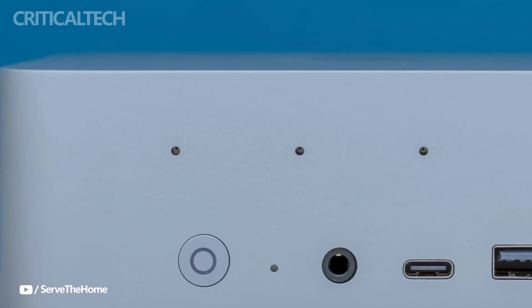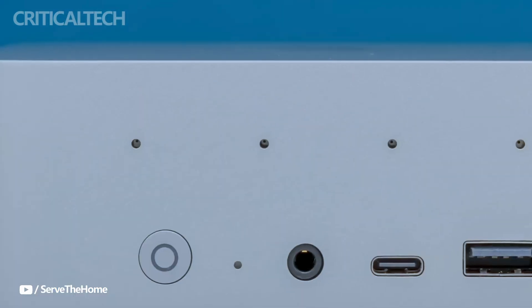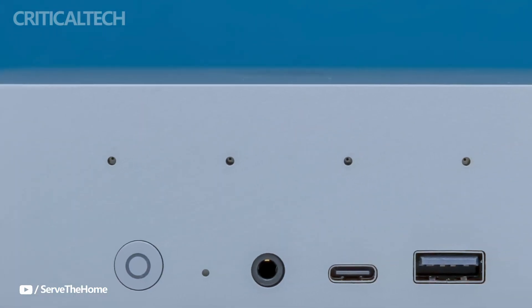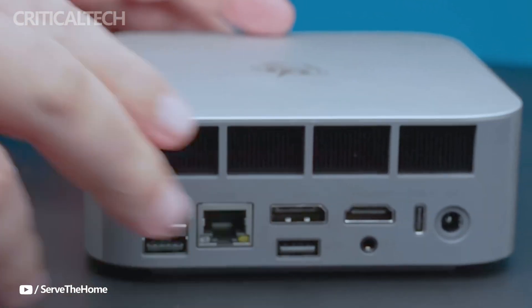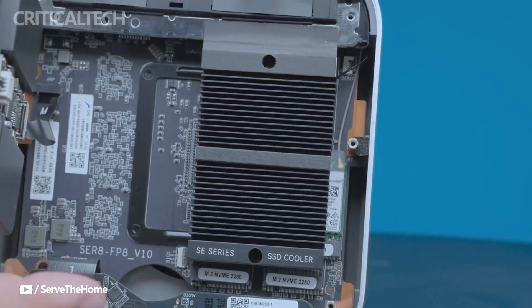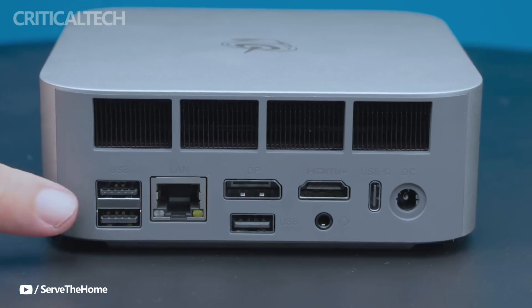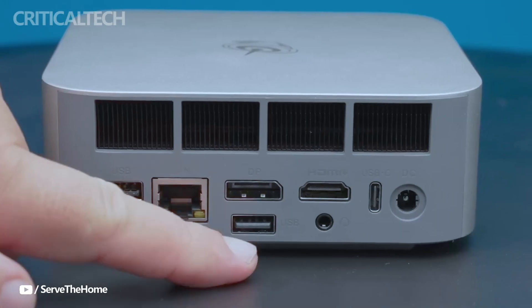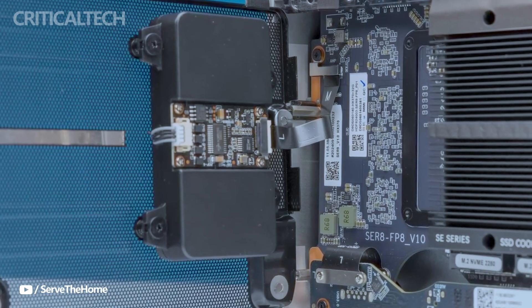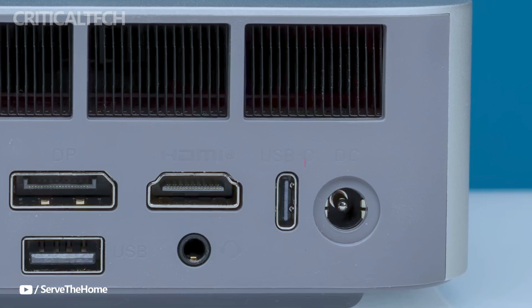At its core lies Intel's formidable Core i9-1390HK processor, a 14-core, 20-thread chip. Built on Intel's hybrid architecture, it uses performance and efficiency cores in tandem to deliver a responsive experience across workloads — from light productivity and web browsing to content creation and heavy multitasking. Beelink claims it offers around 16% better performance than the already impressive i9-1290HK, which is no small feat given the compact cooling constraints it overcomes.